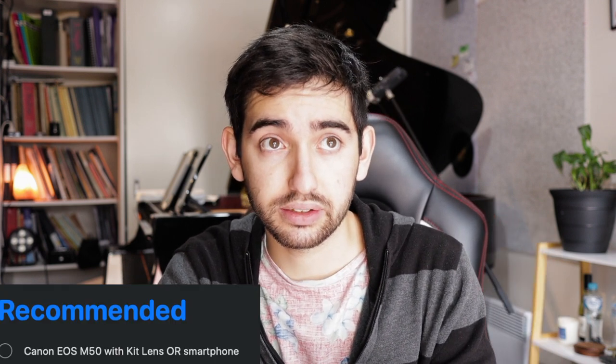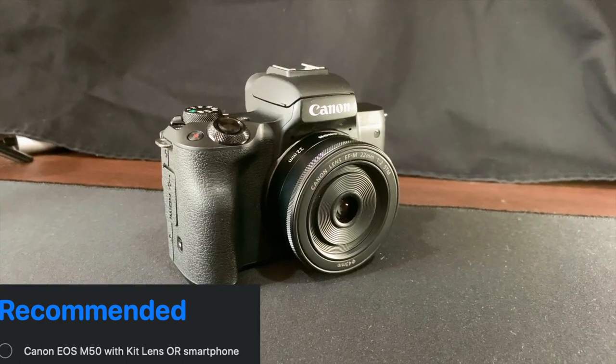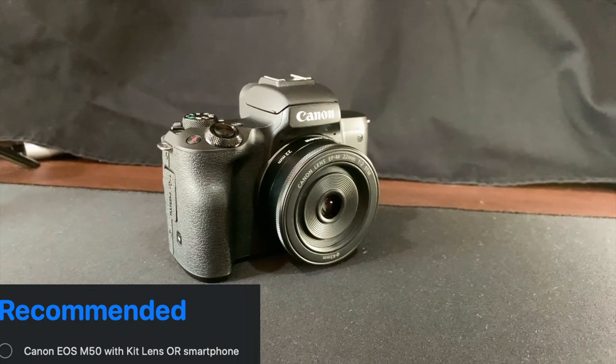Which camera am I using right now? I am using the Canon EOS M50. It is retailed now for just under $1,000, I think — it'll be something quite cheap now.